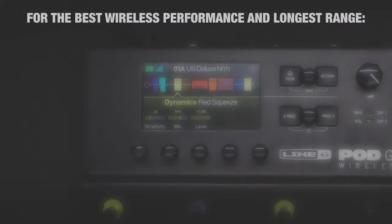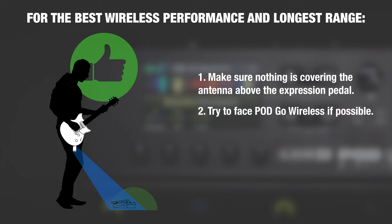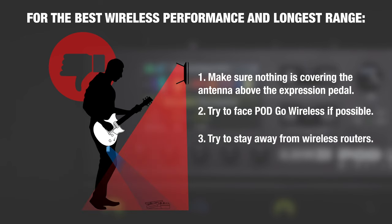For the best wireless performance and the longest range, make sure nothing's covering the antenna above the expression pedal. Try to face PodGo Wireless if possible, as your body can sometimes block wireless signals, and try to stay away from wireless routers.